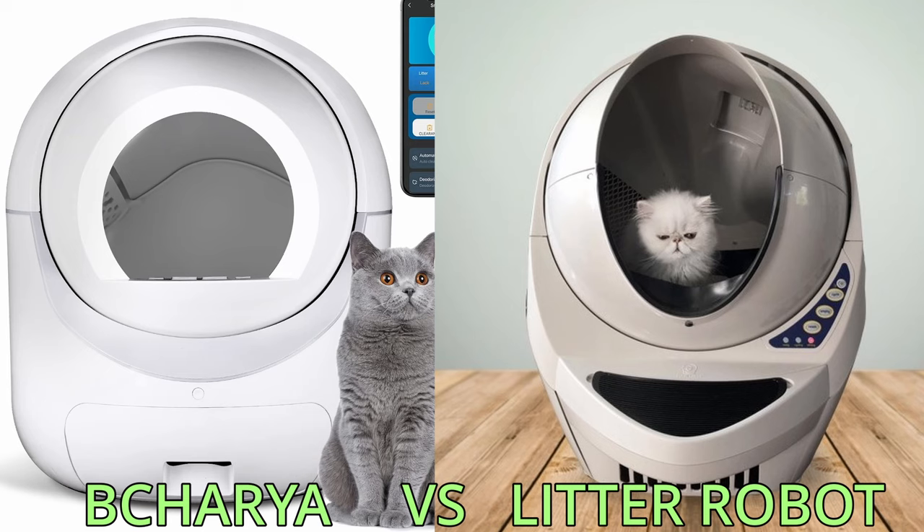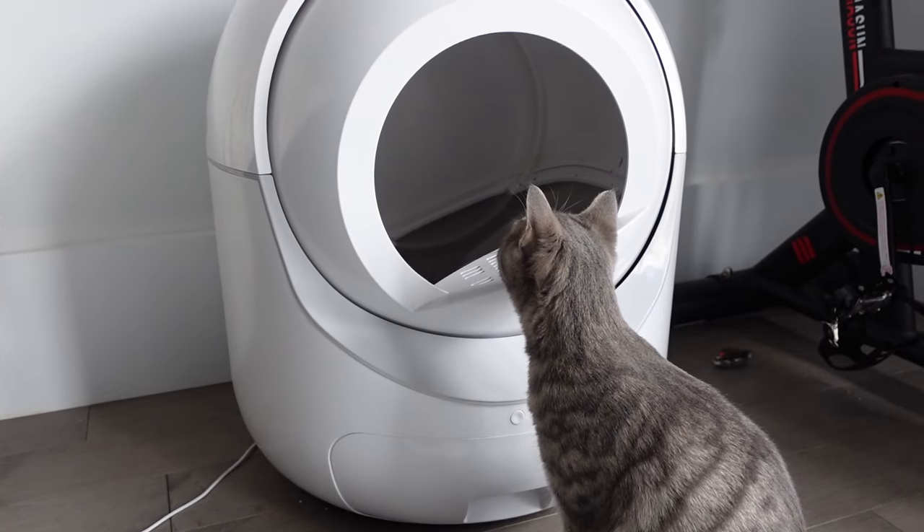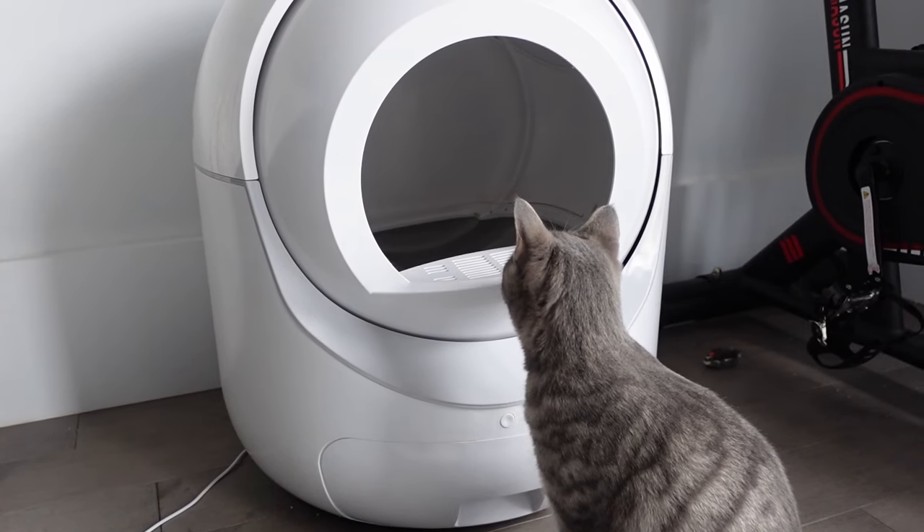I'm not sure if that sale is still going on. On first glance, it has similar features — they both look like rocket ships and it has a self-rotational system that automatically cleans out your cat's poop and pee. I want to be completely clear: this video is not sponsored at all. I bought this model on my own, so I'll be sharing my 100% honest review.